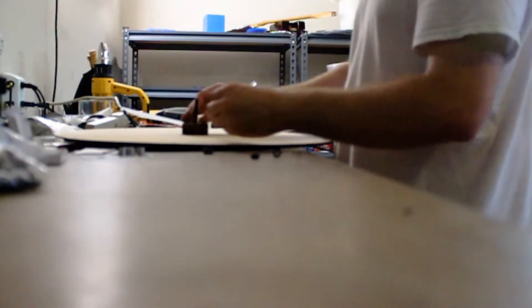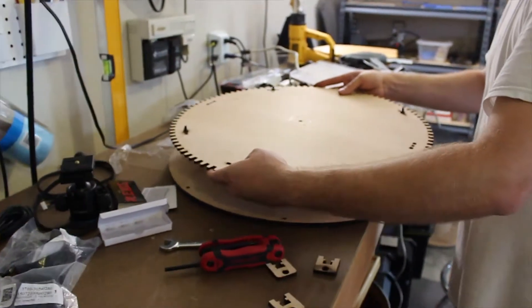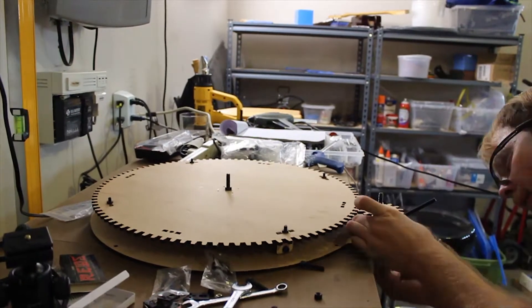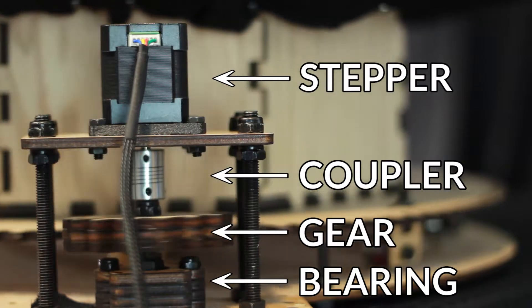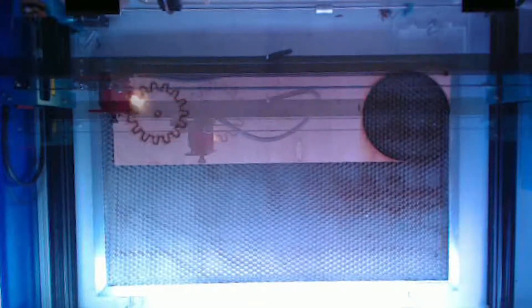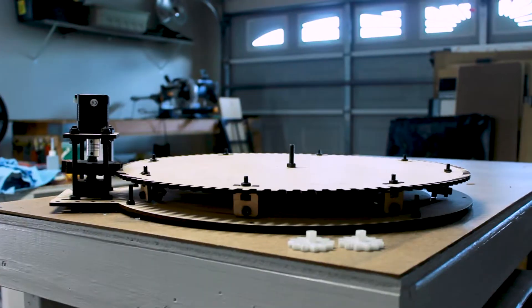We put a bearing in the center and bolted the plate to it. The motor is fixed to a mounting plate and coupled to the drive gear. The whole assembly is made up of a stepper motor, a coupler, the drive gear, and a bearing block with a skateboard bearing. We had to make the drive gear triple thick to deal with some alignment and warping issues we were having.